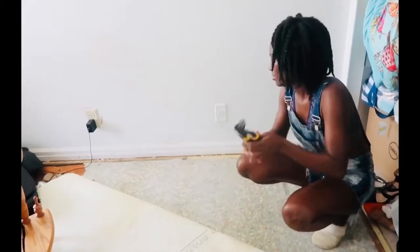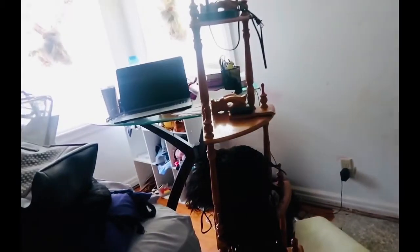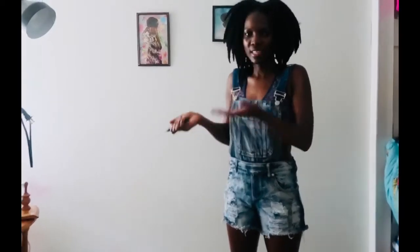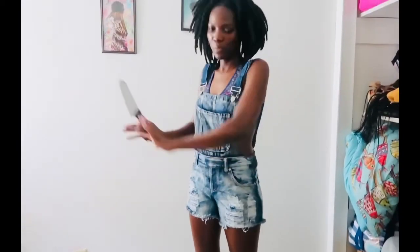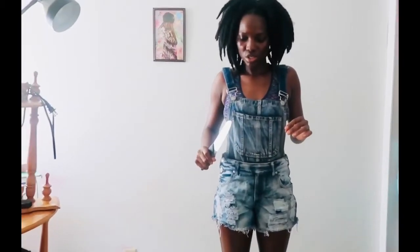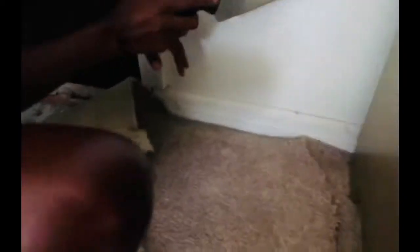All I did was use this to take out the nails or the little pins on the floor. The whole room is kind of junky right now because I don't want to get like everything out of the room — the dresser, the bed, or nothing like that. I want to do it and still leave everything in place, even though I'm pushing stuff to the side. I'm using this knife right here — it is so sharp.